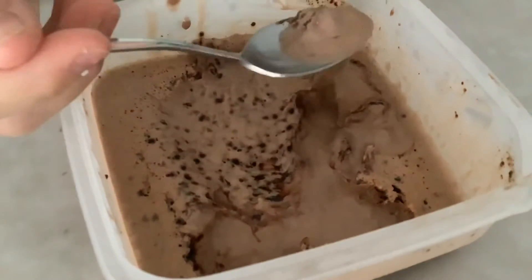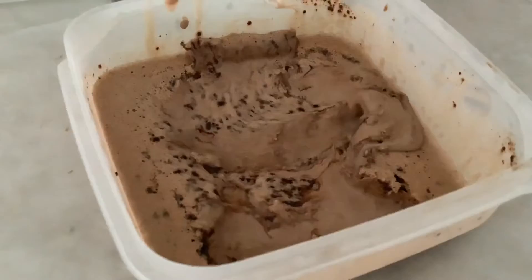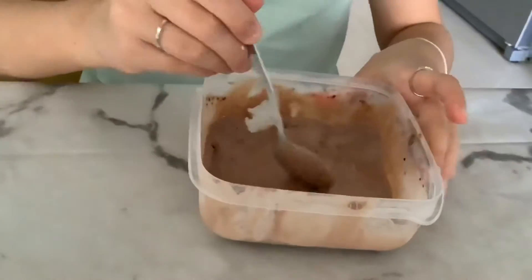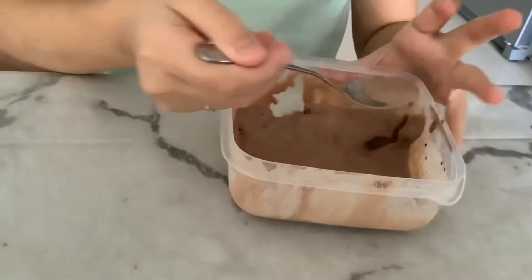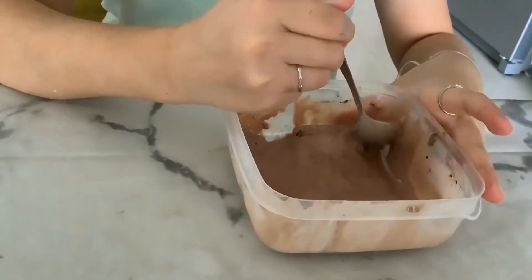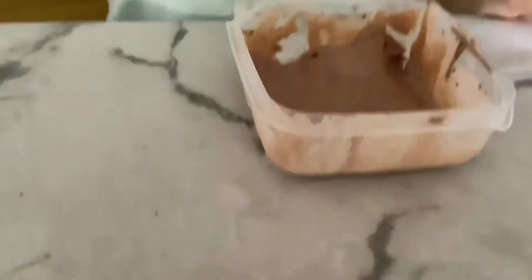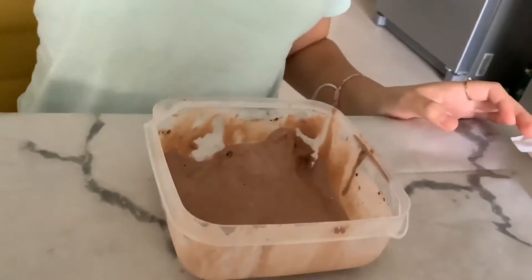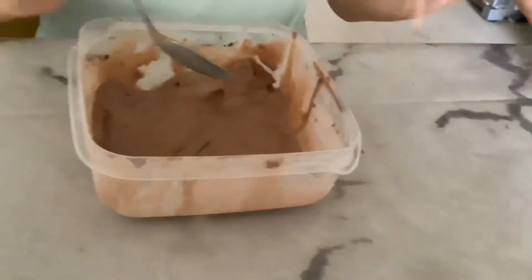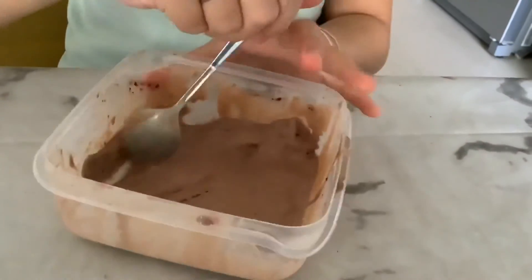I give this a 9.5 out of 10. Guys, this is literally one of the best ice creams I've ever had in my life. It's so good — it's like I'm in heaven, and it's only with two ingredients. I really think you should try this. It's amazing and it only took 35 minutes.